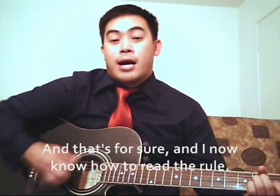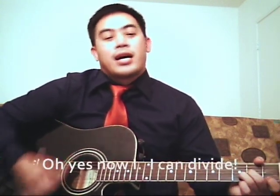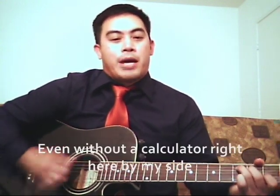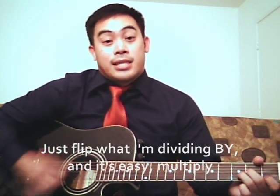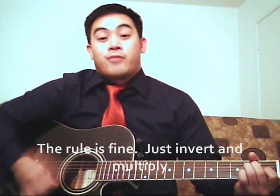I now know how to read the rule. Oh yes, now I can divide, even without a calculator right here by my side. Just flip what I'm dividing by, and it's easy — multiply. The rule is fine: just invert and multiply.